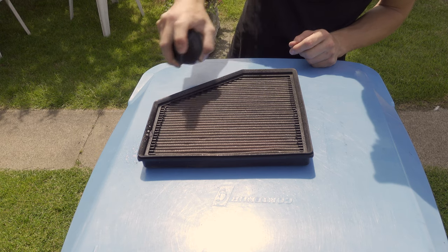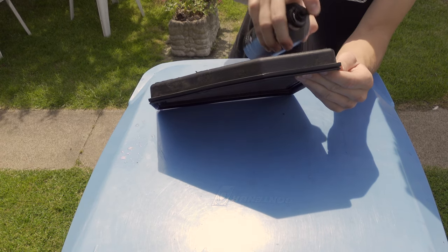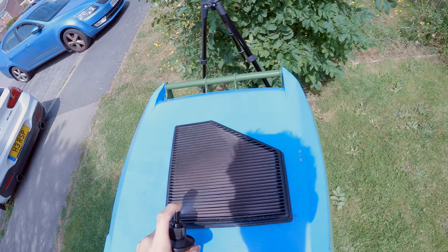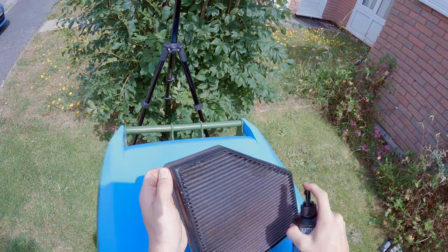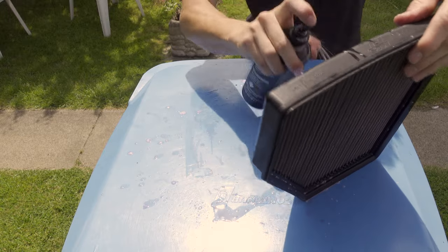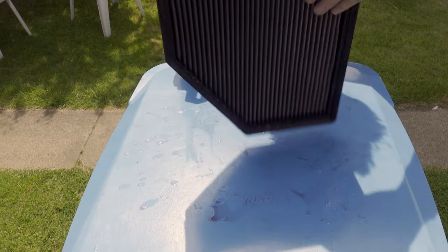When it comes to applying the degreaser, there's no rules really — just make sure it's liberally applied. I like to apply it to both sides and I highly recommend you do too, and really soak it in, get it absolutely covered in the stuff. The trigger was fairly stiff on this particular bottle. Once you've applied enough degreaser, give your hands a quick rinse off and then we're going to set a timer for 10 minutes. That will allow the product to really work its way into the filter and break up any dirt.